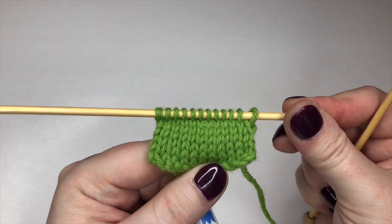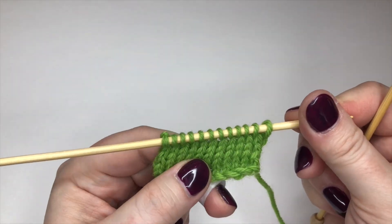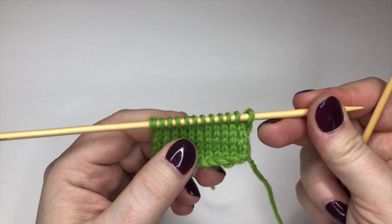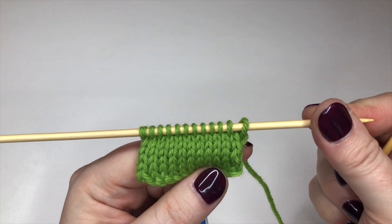I've worked a few rows of stockinette stitch here now, so you can see I've got a little piece of knitting happening. If my pattern calls for me to cast on a few more stitches — let's say I need to cast on five more stitches here — this is how I would use cable cast on in that situation.